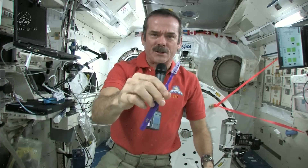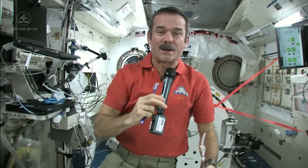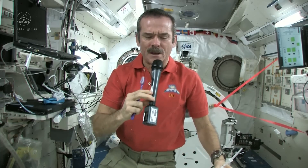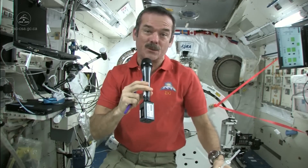Standard toothbrush — nothing magical there — but we have a few different things. We don't have running water; you can't have a tap, you can't have a sink because water would flow everywhere. So what do you do to wet your toothbrush, and where do you spit afterwards? Those are the big questions.